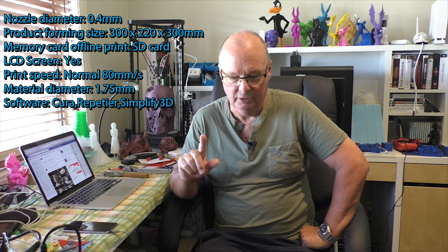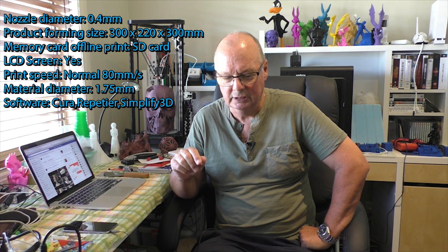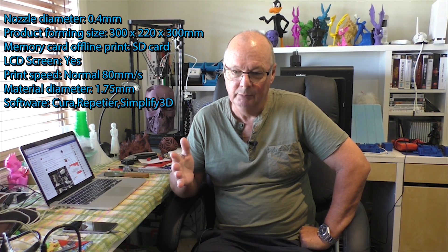I'm not real sure how they come up with the name mini because there is nothing mini about this printer. You're probably familiar with the Creality CR-10s, the big brother of this one. The full-size printer has a build volume of 300 by 300 by 400. This mini has a build volume of 300 by 220 by 300.